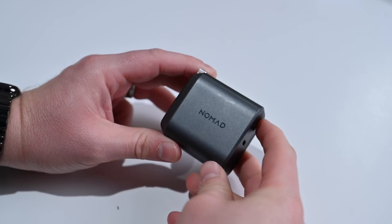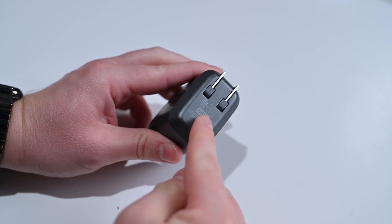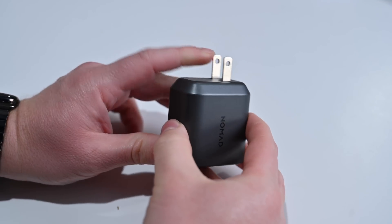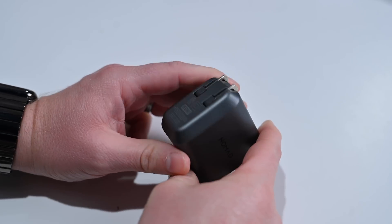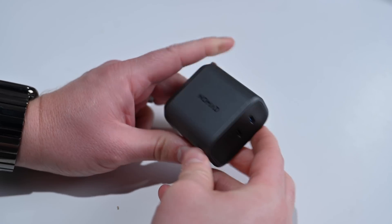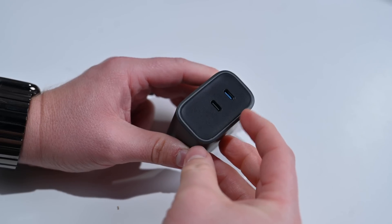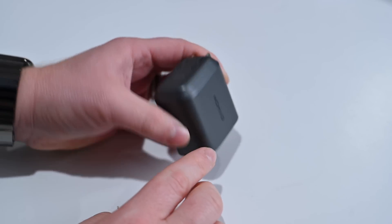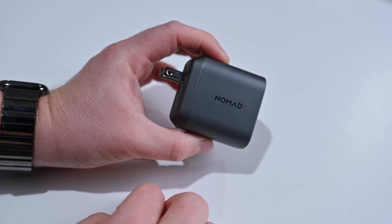For a slightly different form factor of a 65-watt charger, we have the Nomad GAN charger — very similar to what Belkin is offering, with two USB-C outputs and folding prongs on the back. The biggest thing here is aesthetics. I really like this gunmetal gray exterior with black on the front. It looks very sleek — a darker, pro-looking design versus the very white Apple aesthetic of the Belkin ones. It's a tad thicker than the Belkin, but still a great option if you're looking for a middle-of-the-road 65-watt charger.